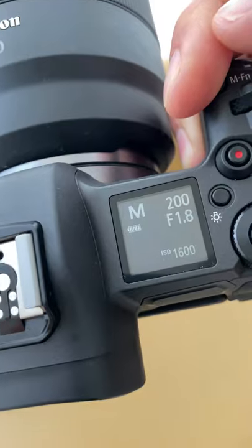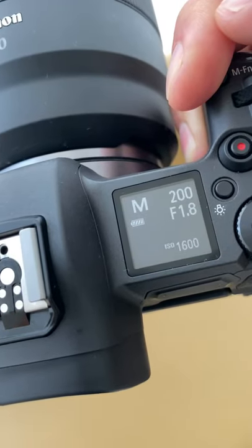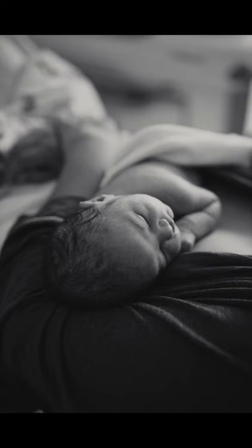Second, your settings. Start around 1/1200, F1.8 and ISO 1600 and adjust from there. At F1.8, you're gonna get that beautiful blur in the background.